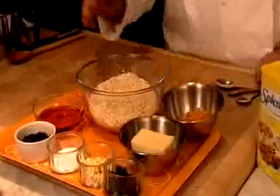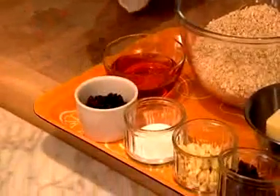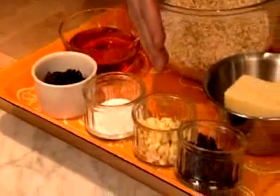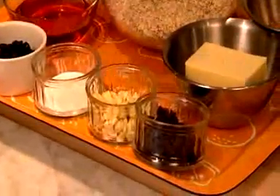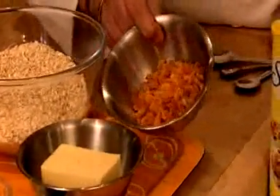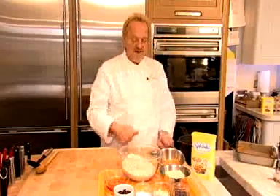I've got a lot of porridge oats here, some golden syrup, some nice dried cherries — it makes a nice little twist on the normal sort of things you put in your flapjacks. Pinch of salt, some white chocolate pistules, some dark chocolate pistules, some butter and some dried apricots that are just lightly chopped up. And of course, the good old Splendor there to reduce your calories.